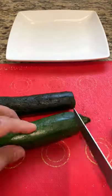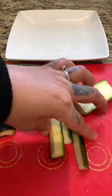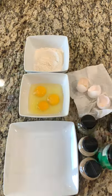Let's make some zucchini fries in the air fryer. I'm gonna start by cutting my zucchinis in wedges and add a little bit of salt so I can remove all the excess liquid.